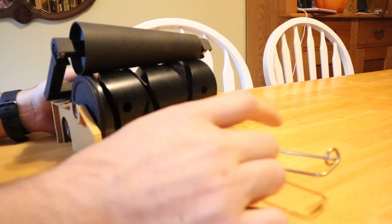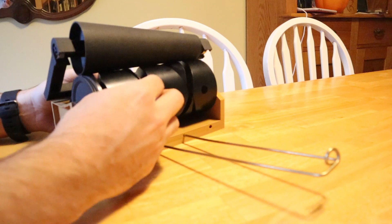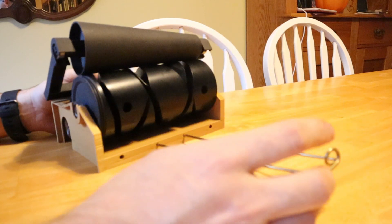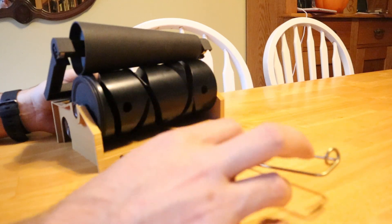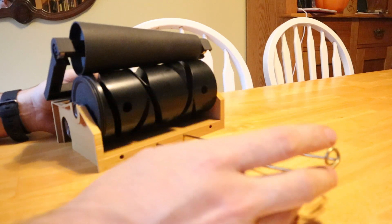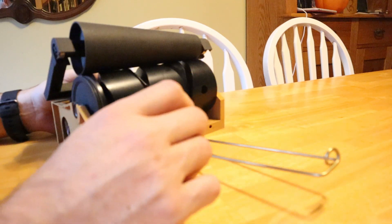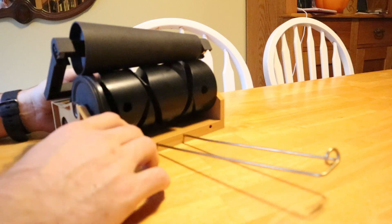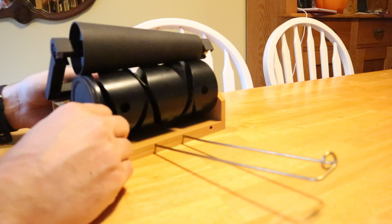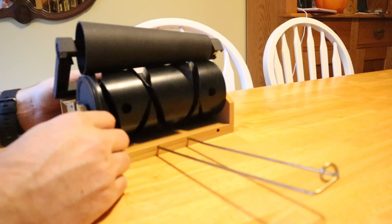One of the first things you'll see that is different is the guide for the yarn before it goes onto the drum is no longer separate. That's based on feedback from last time. While some people liked the separate yarn guide, the majority definitely wanted it incorporated, so it would be easier to move around. You'd only have to clamp down the main base and this is just going to be attached, which makes moving it around a little bit simpler.